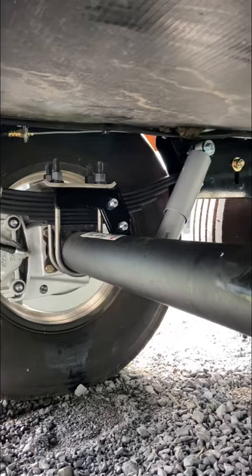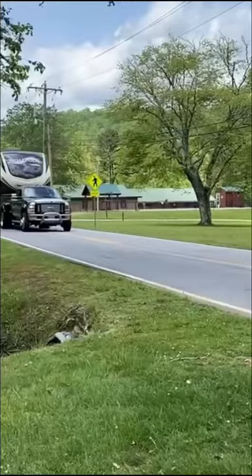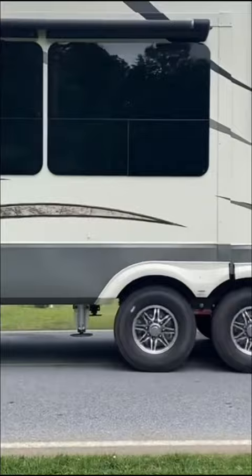We upgraded to this, plus 8k axles, the Comfort Ride shocks, more ride cross members, and more. Because when you're full-time RVers and you're towing everything you own down the road, safety is extremely important. That's why we did these upgrades.